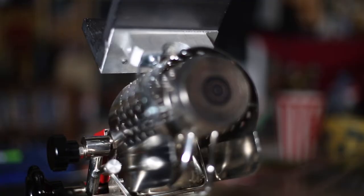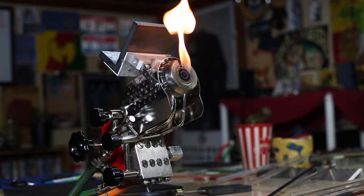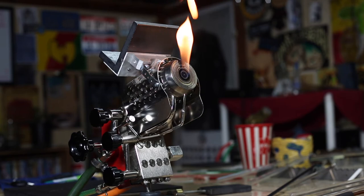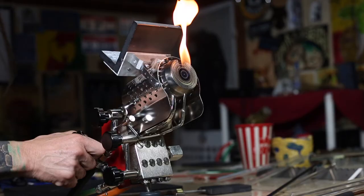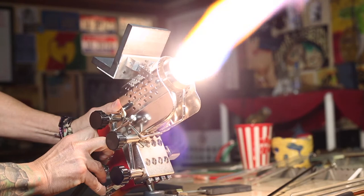I got a brand new torch — only weighs about 8,000 pounds. It's a Herbert Arnold, the German torch, the 65. They make three: a 40, a 50, and a 65. I've run all three and love them all, but this one is better than all of them, I'm pretty sure.